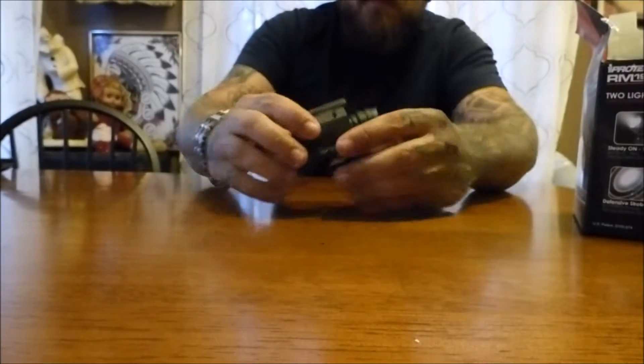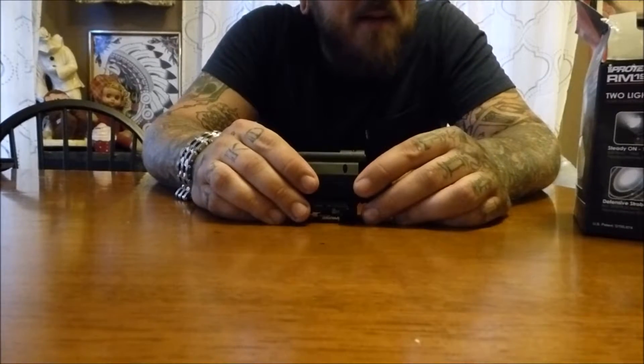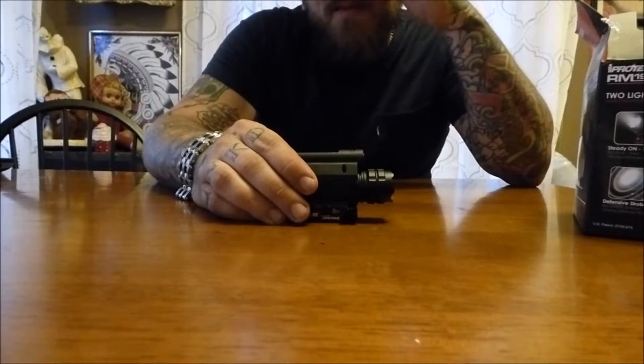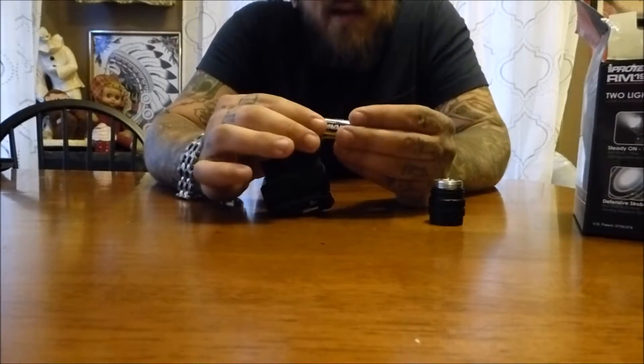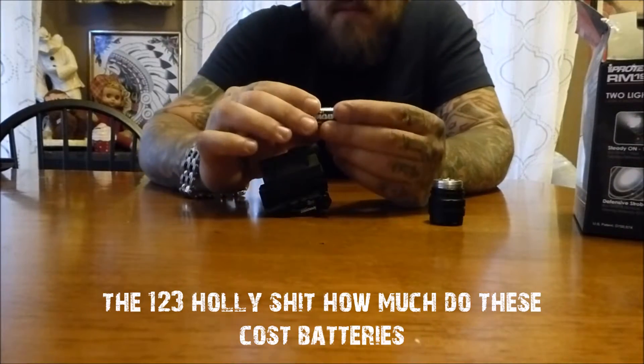It's not a real expensive accessory. As you can see it's gonna just blind the camera — very, very bright. 190 lumens — you might not think 190 sounds like a ton because there's a lot more available out there, but 190 lumens is insane.